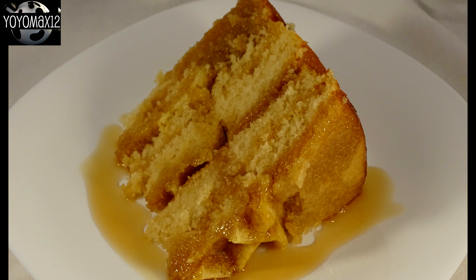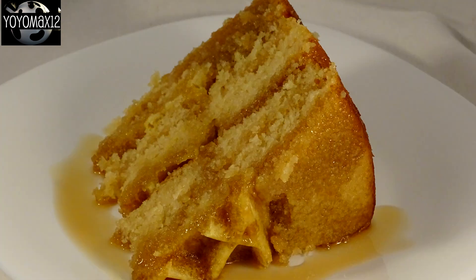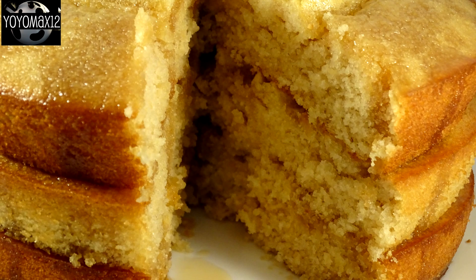Also try to get the largest waffles you can get. It looks better with a very large waffle and you actually have more waffle in the recipe when you're all done, instead of just being in the center.